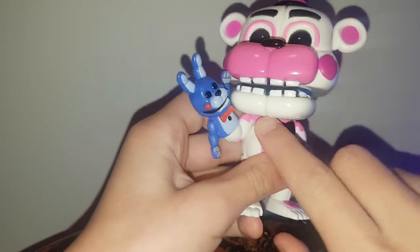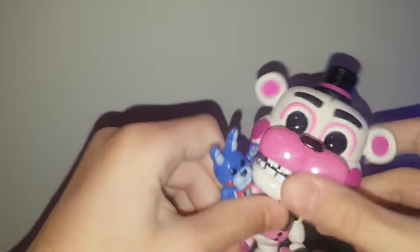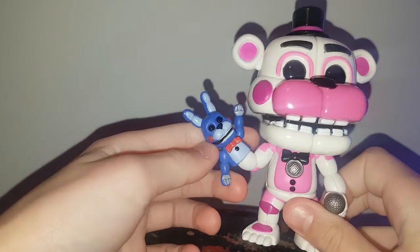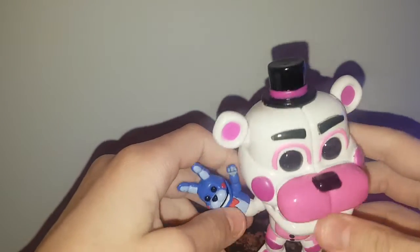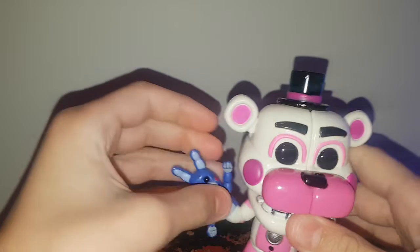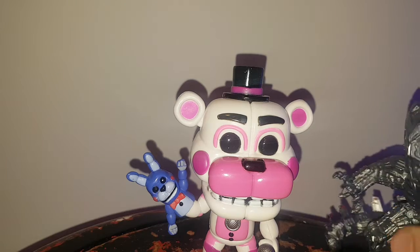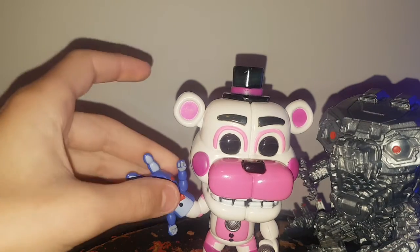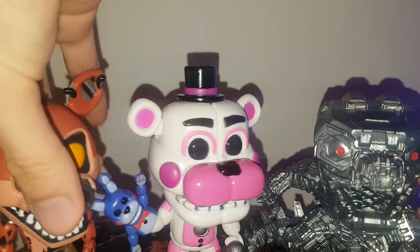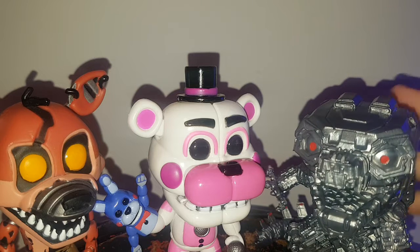He can't really turn his head all the way around because of Bonbon's hand. Here he is with some other Funko Pops that we got — Funtime Freddy with Nightmare Foxy and Mechagodzilla from Godzilla vs. Kong.